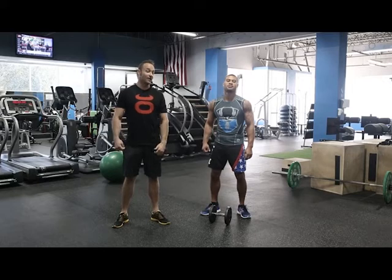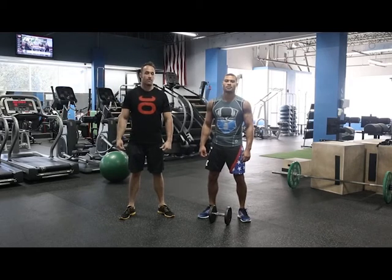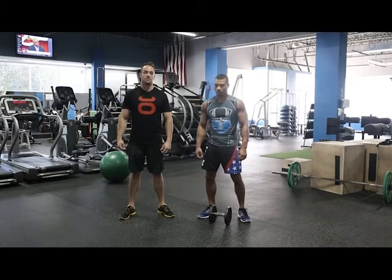Hey, this is John from Jocko Hybrid Training Center. I'm here with MMA knockout artist Abel Killa Trilio. Today we're going to be going over the Dumbbell Snatch. It's great for power through the hips. You're going to use a lot of power in the hips for grappling, wrestling, jiu-jitsu.